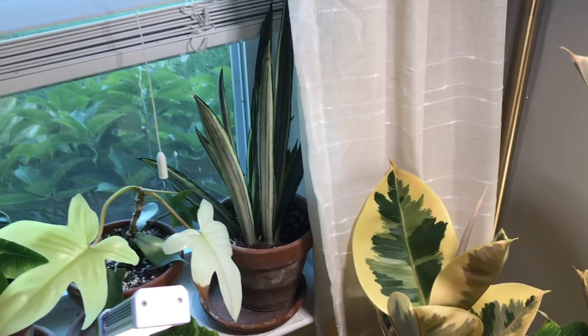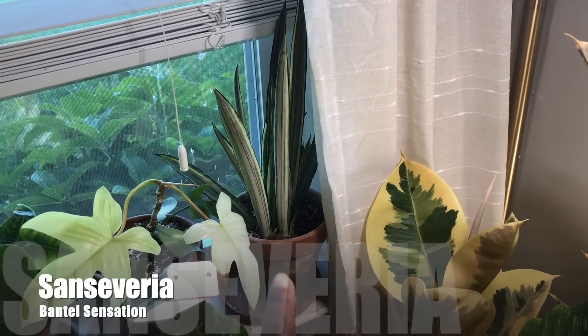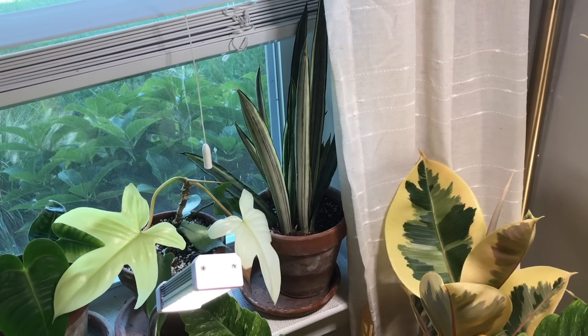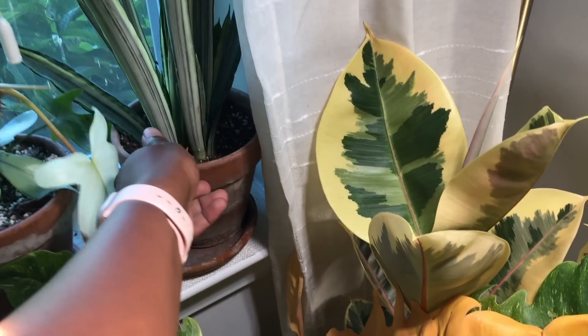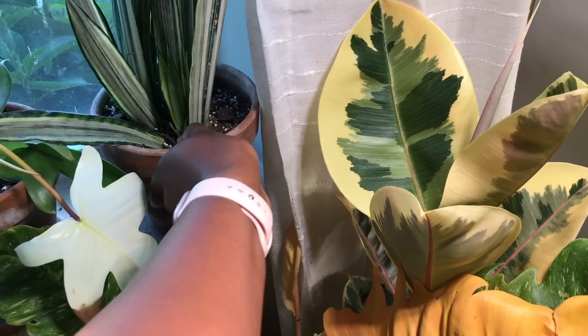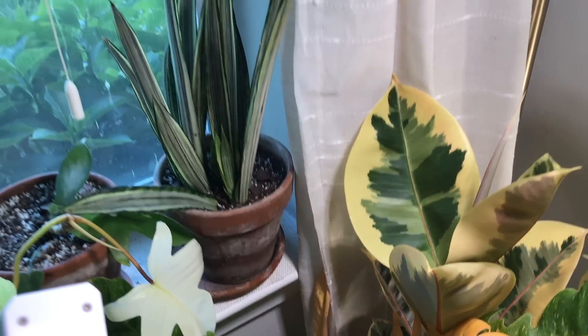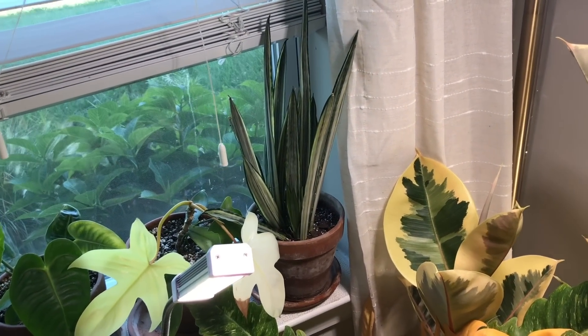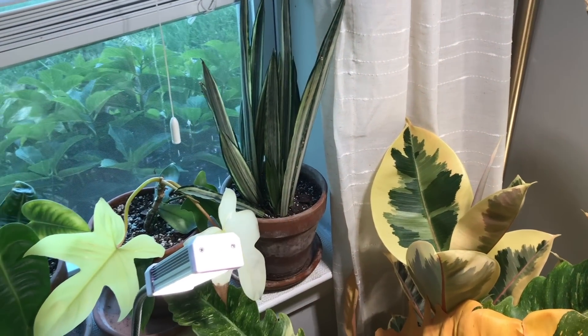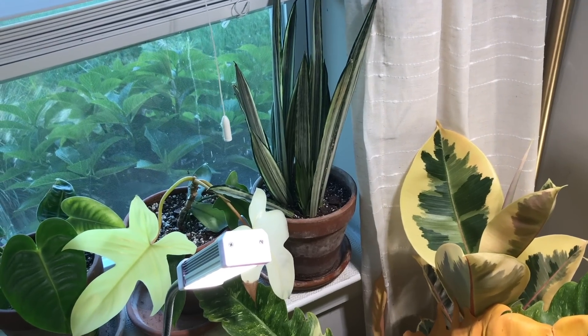Up here is the Sansevieria Bantel's Sensation. This is one of my slowest growing Sansevierias. It did put off a couple of pups on the other side. This plant does need a lot of light, which is another reason why this was one of the plants I put outside. And as you can see, it worked — and I haven't had this plant that long either.